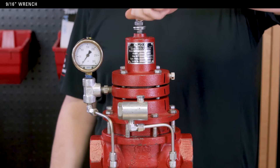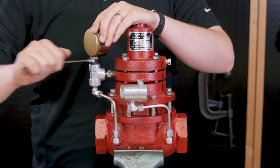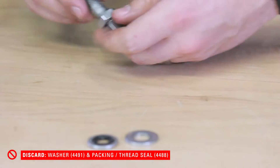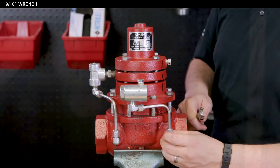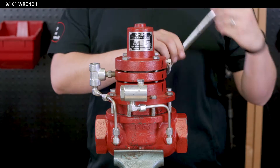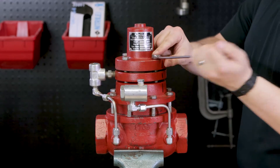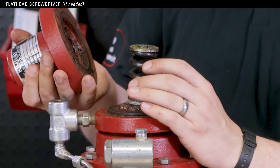Start by removing the adjustment screw and pressure gauge. Remove and discard the washer and packing seal — these will be in your repair kit. Use a 9/16 wrench to loosen the tubing connectors. Take the four main bolts out of the bonnet with a 9/16 wrench. Remove the bonnet from the pilot housing; you may need a screwdriver to pry them apart.